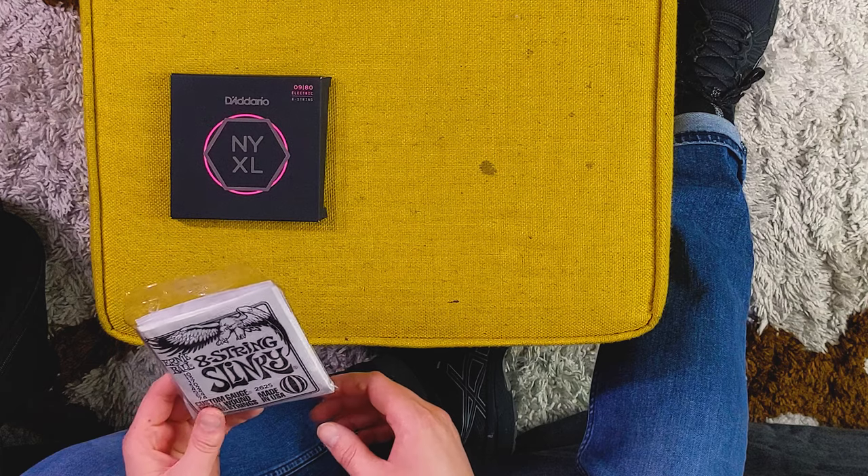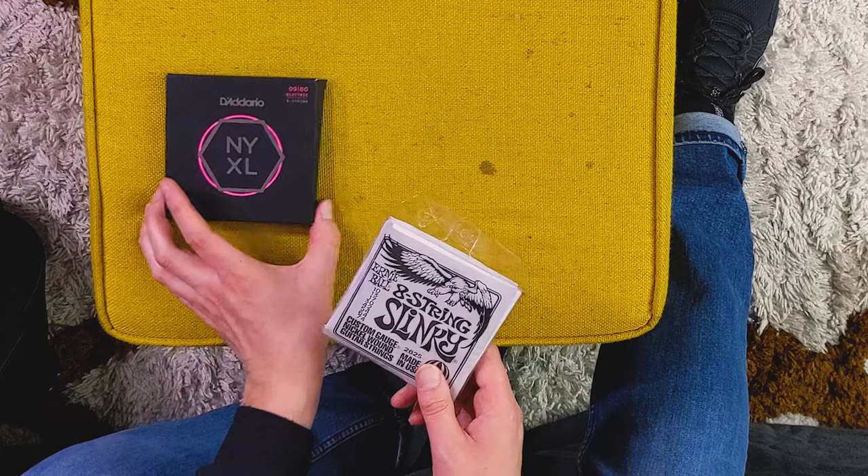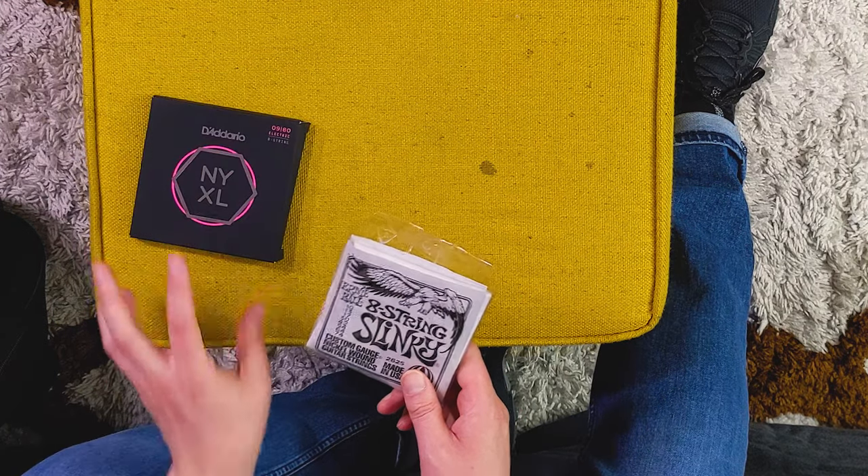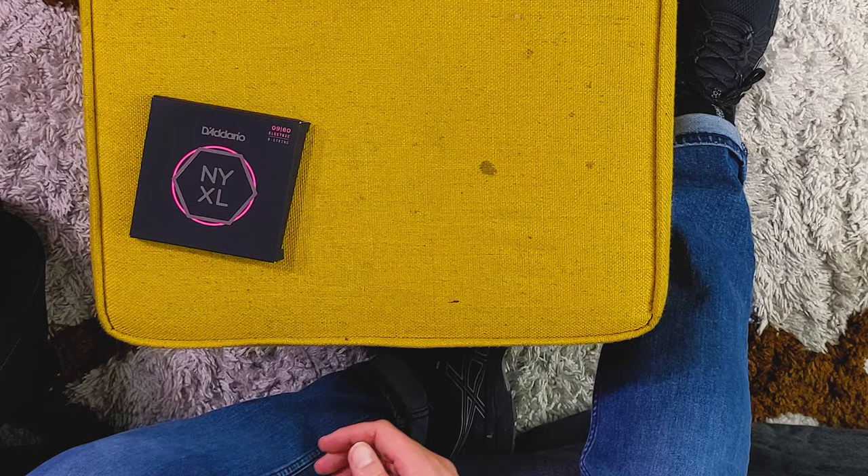Strings you can find a lot more easily are these Ernie Ball 8-string Slinkies — 10-gauge to 74. The gauges are a little more even across, so less drastic when it goes to the lower end. I've actually had this set on this guitar before and they are fantastic. It's a great set of strings — the budget kind of version, around $12. So I'm just going to go ahead and slap these on rather than spend $22 on the D'Addarios.